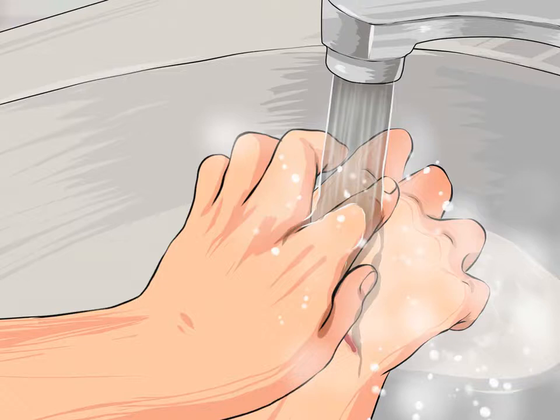Wash your hands before touching the piercing. Always wash your hands well before touching a piercing, especially if it's new or infected. Use an antimicrobial soap and warm water. Avoid fiddling with your earrings and only touch them when you have to clean them.